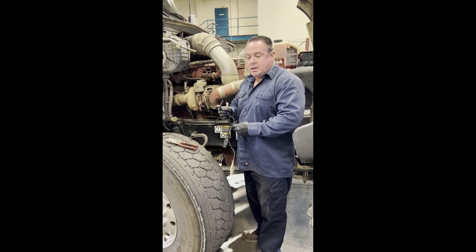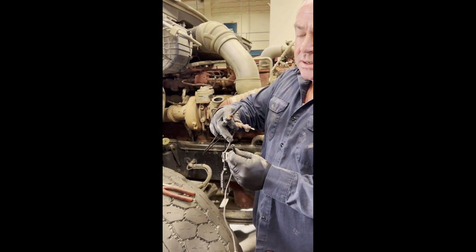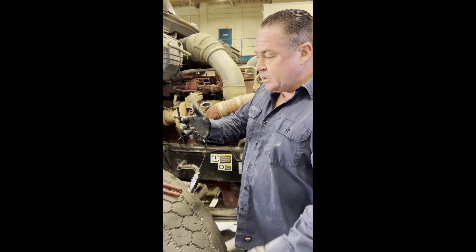Upon removing our sensor, we broke it. A lot of times when they're old they get brittle and break — that's what's wrong with them. We drilled out the center, got a pick, and just picked the top out. We made sure not to get any plastic in there.